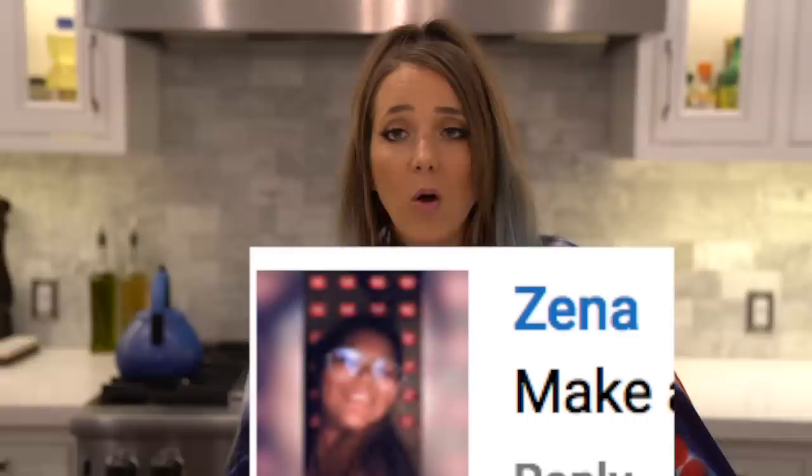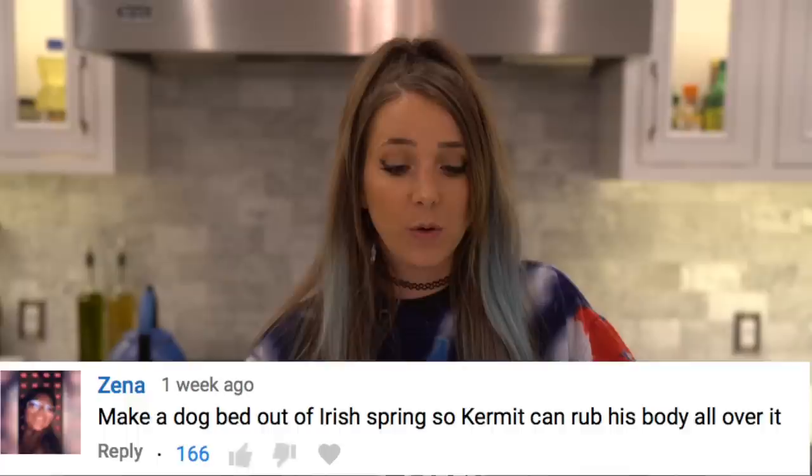Ever since that video, someone commented: 'Please make a bed of Irish Spring for Kermit out of soap so he can lay in it and roll around in it.' I've been trying to figure out how to do this. All it takes is one person. I really think those of you out there that won't stop commenting this are overestimating Kermit's reaction — I imagine it's gonna be very like 'okay, that's some soap' and then walk away.